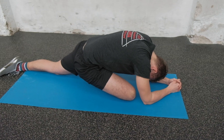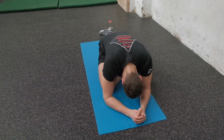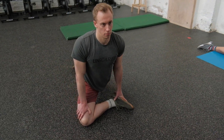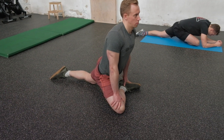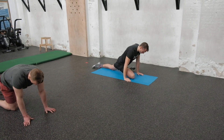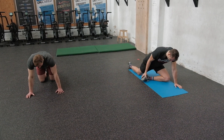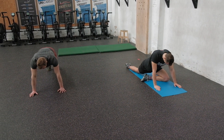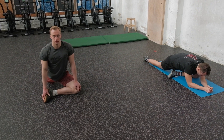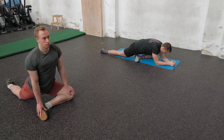The front leg can be positioned different ways — having your foot further forward makes it tougher, but if you have bad knees, pull it in slightly. You're aiming to feel the stretch in the glute, maybe the lower back and the hip corner area. You have 20 seconds to switch to the other leg. After switching, both athletes are in slightly different positions — both are valid. Relax into the stretch for the remainder of the 45-second interval.